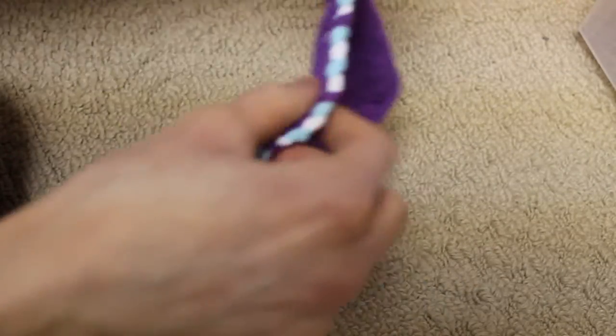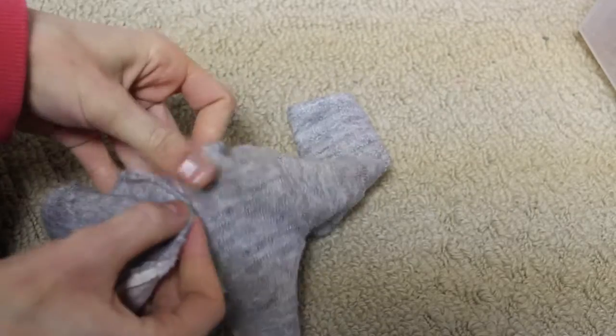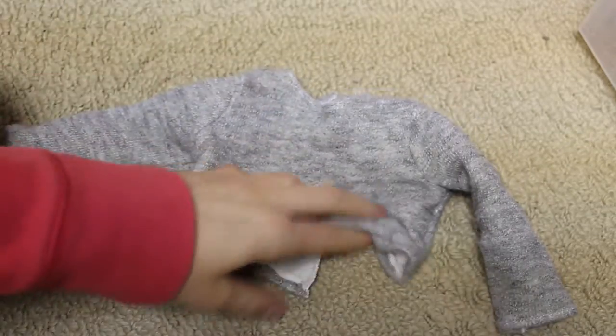Next I have this top — I think it's called the Sorrento top. It's also made from a Liberty Jane pattern, just looks like this. Next I have this grey crop sweater, made from a Liberty Jane pattern. It's just slightly cropped and it's super soft, made out of an old sweater.